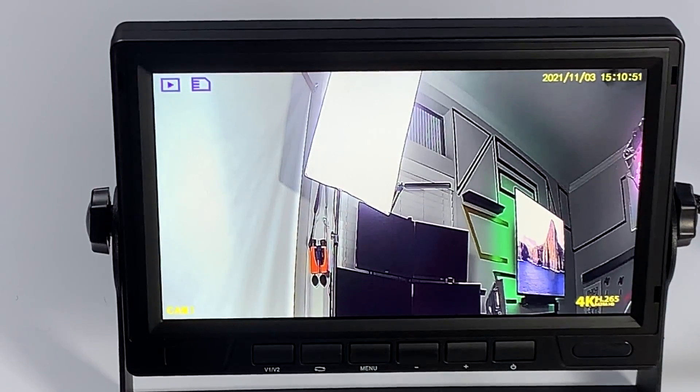Hello fellow drivers, I want to quickly show you how to format your SD card. First thing you want to do is make sure that you're not recording. So you're going to hit the mode select button on your remote. You'll see that blinking red light on the bottom left showing that it's recording.